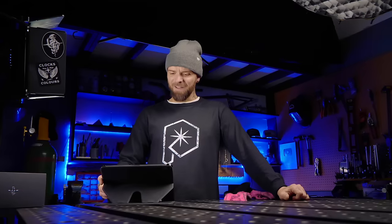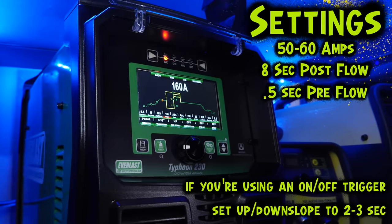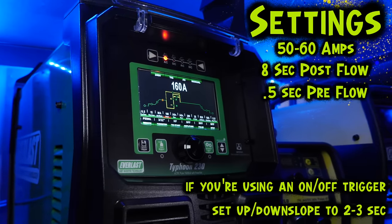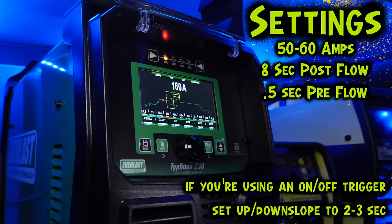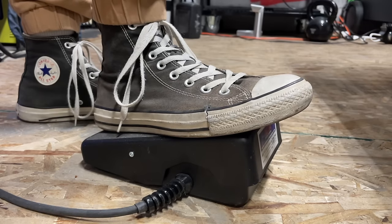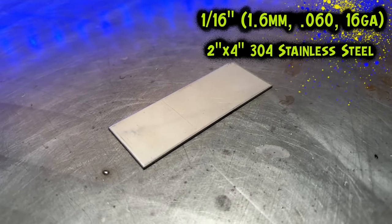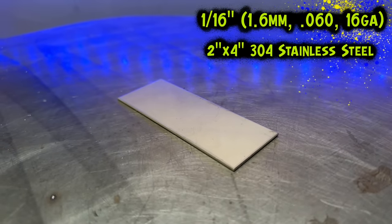Now that we know a little more about why the gas setups are different and why one might be more advantageous to welding stainless steel, here with my machine I am using the new Everlast Typhoon 230, and these are going to be the settings I use for these exercises. I'm going to be using the foot pedal to dictate how much amperage I am using for each joint. I'm using approximately one millimeter or one sixteenth of an inch stainless steel coupons, and we are going to be doing a few different joint configurations to test the differences.